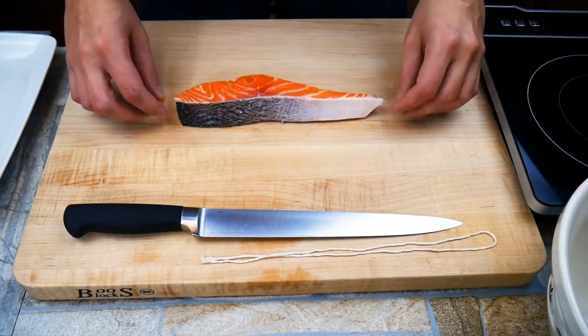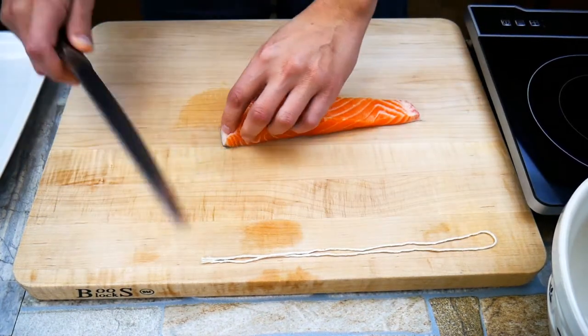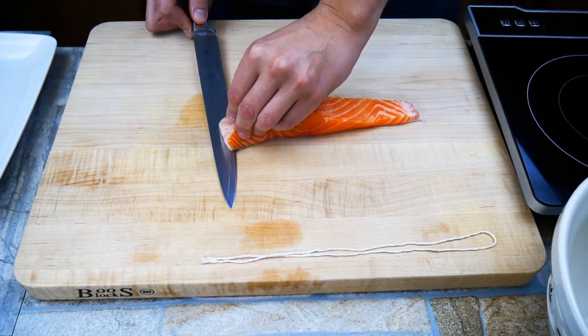First thing we're gonna do is inspect our piece of fish. We want to make sure that there aren't any small pin bones — those little pin bones could technically get caught in our throat, and that's not good eats. So take your time and make sure there aren't any.